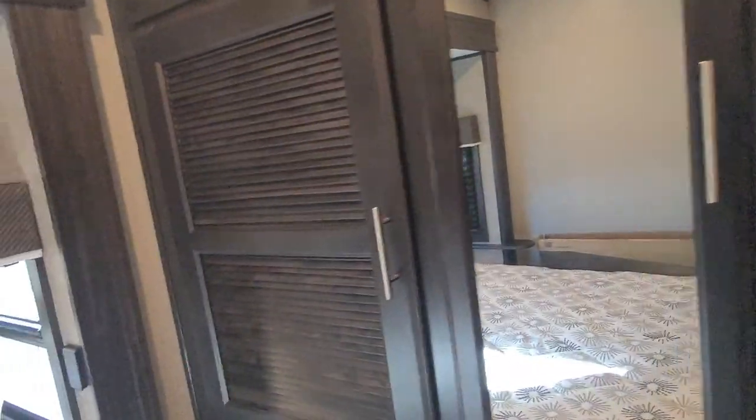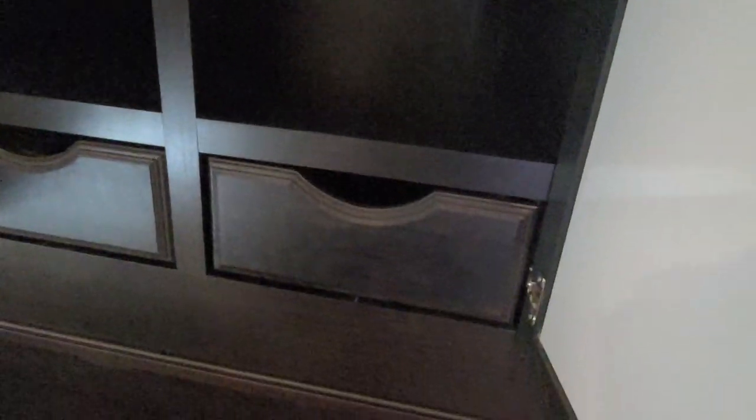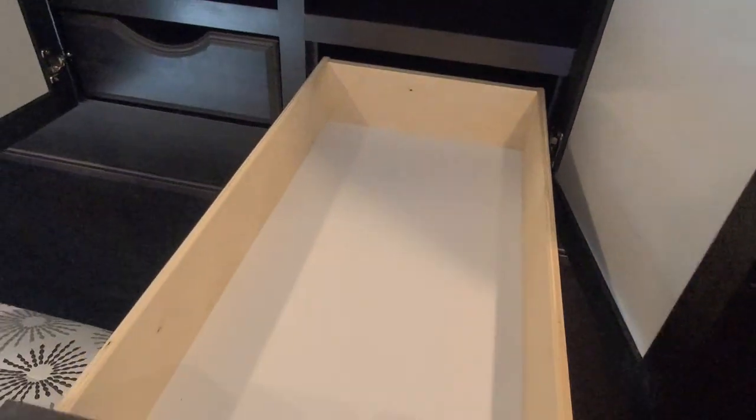Any time you see cabinet doors that look like this, that means it is prepped for a washer and dryer setup. We do have the washer/dryer setup on both sides here — one washer on one side and the dryer on the other, so you don't have to do the single all-in-one unit. Along with the wardrobe in here to hang your clothes, there are a couple of shelves in the rear along with nice long pull-out drawers. If you're not going to put in the washer and dryer, you have extra shelves in the back.